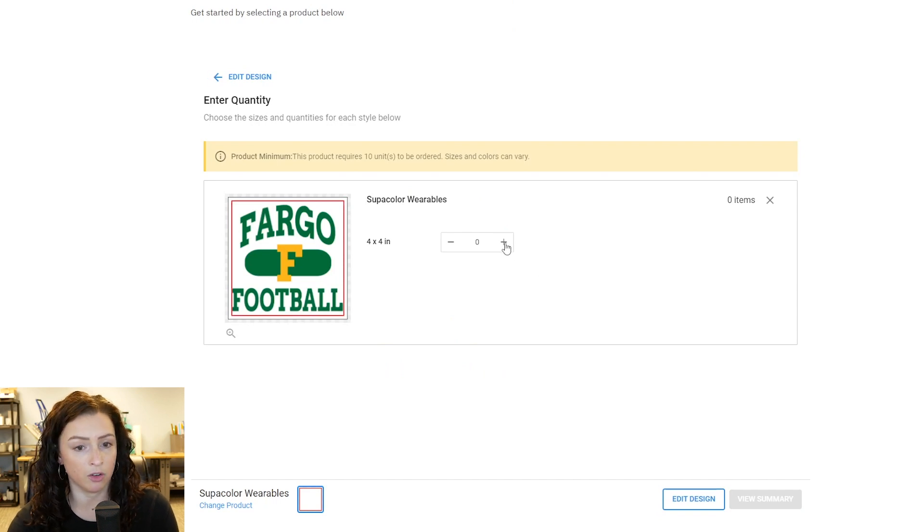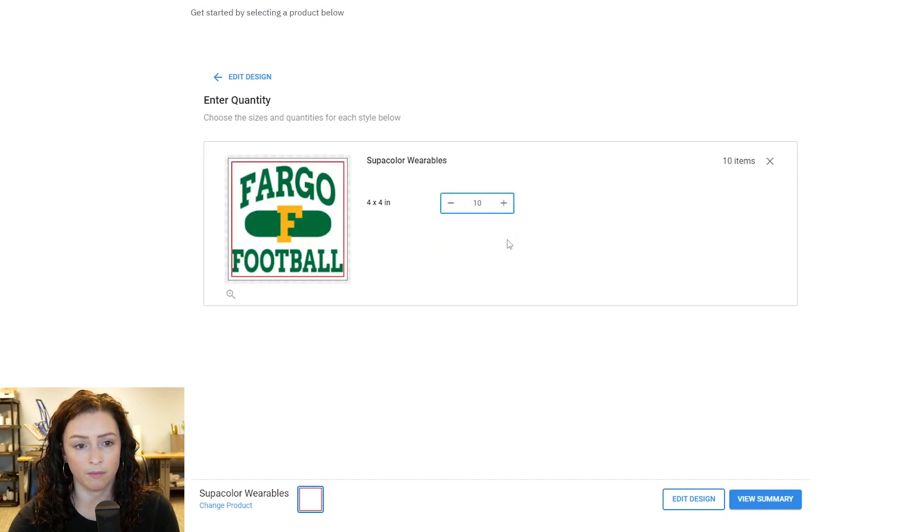This is where you're going to tell us how many you need. We do have a minimum of 10, so when you'll see this notice here, once we hit 10 that little notice will go away. Now we'll hit view summary.